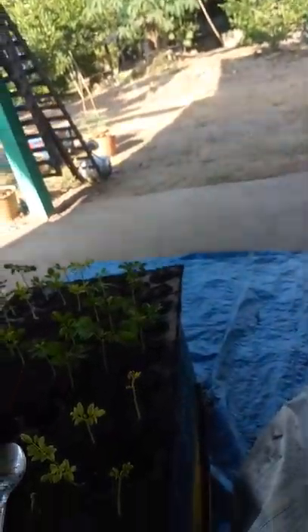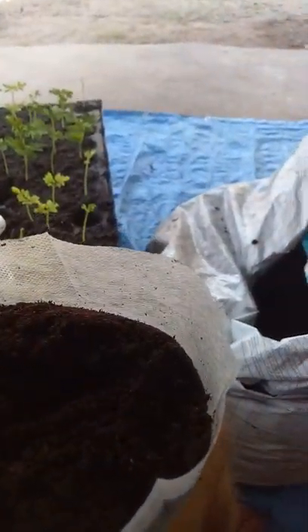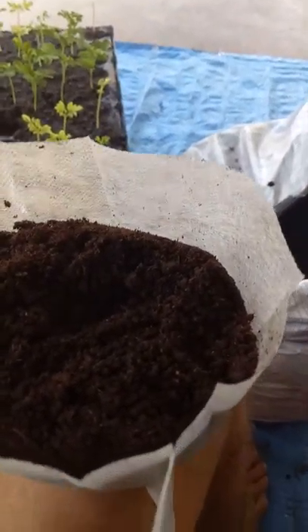What I do is I have some local mulch which I use in the bottom of the bag — about that much — and then I top the bag up with imported mulch, which is supposed to be worm castings.